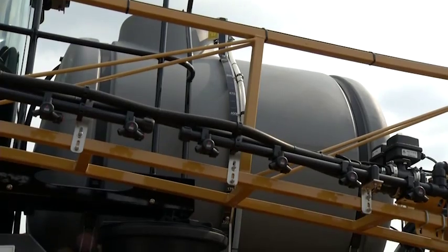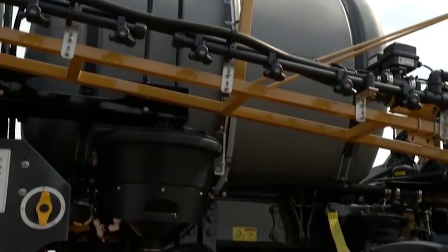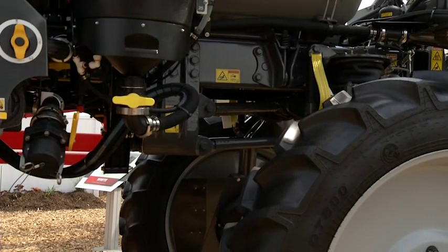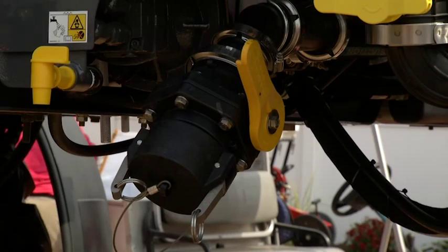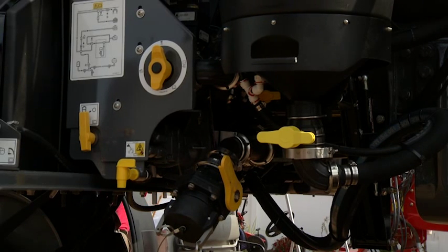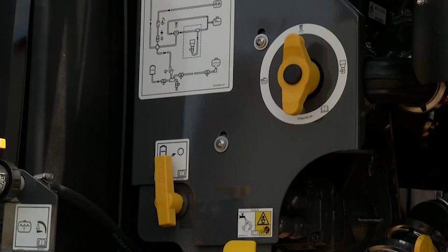With the RG700, we have a 700-gallon product tank. We can do top load, and we can also use the reload system to self-load the machine. Along with that, we have our reload station. Everything is plumbed and designed for the most efficient flow, whether that's trying to reload the machine or trying to put that product out to the booms to get onto the ground.